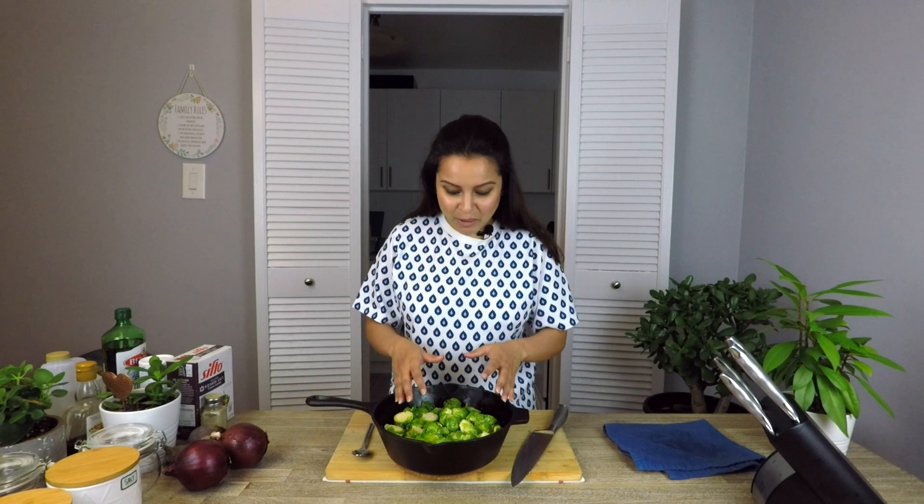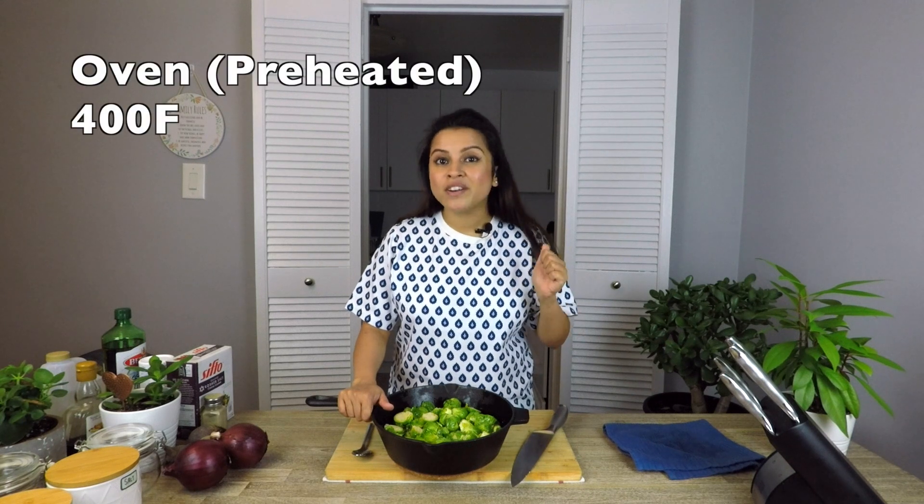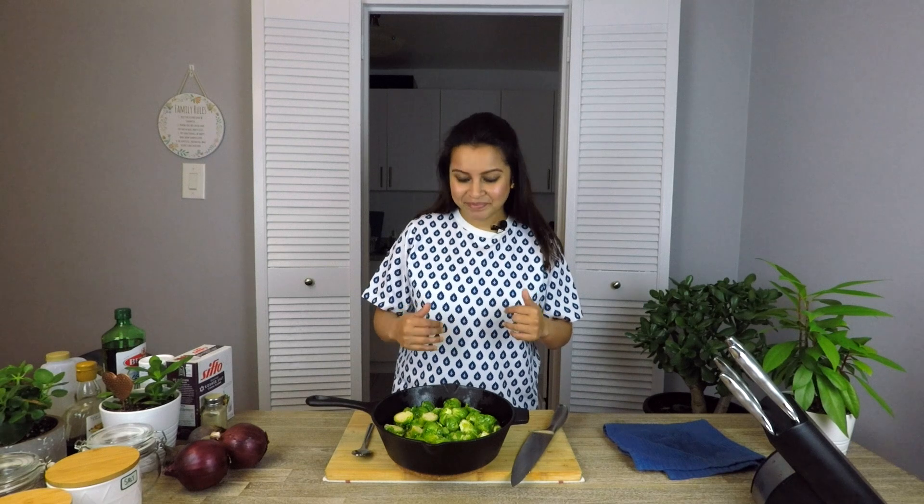Now that my brussels sprouts are soaked in these amazing spices, we'll pop this into the oven. The oven has been already preheated at 400 degrees Fahrenheit and we'll let it be there for around 35 to 40 minutes. Everyone's oven is different — this is what I prefer for my oven.